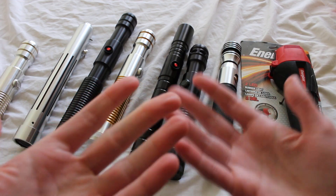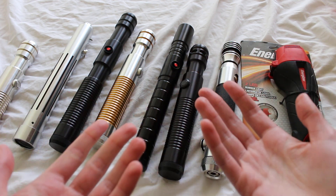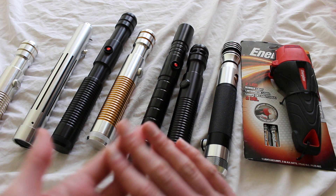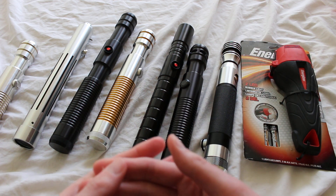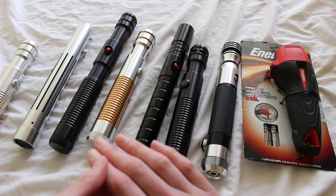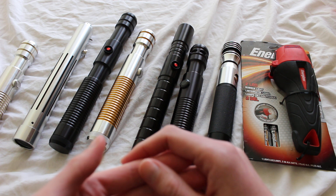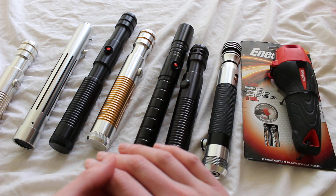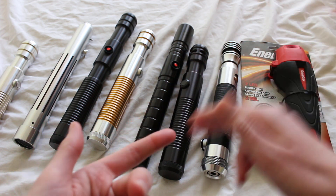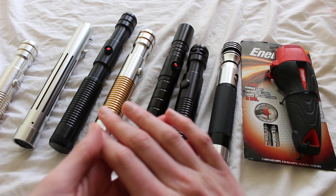Finally, some people consider lightsabers without sound to be flashlight lightsabers, since they don't actually make any of the fun lightsaber sounds. The definitions and opinions on what's a flashlight lightsaber will widely vary depending on who you ask, but the main takeaway is that being called a flashlight lightsaber is generally not a positive thing — it's a derogatory term referring to the style, LED color, and lack of sound of the saber.